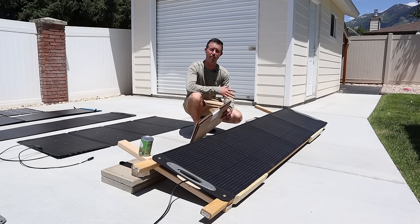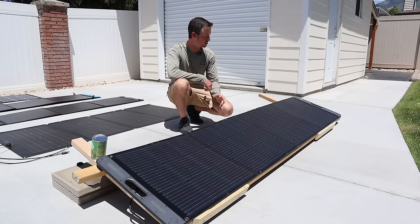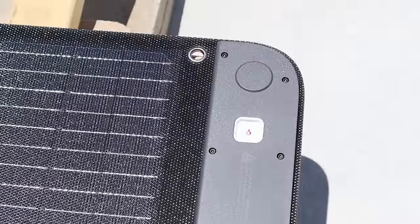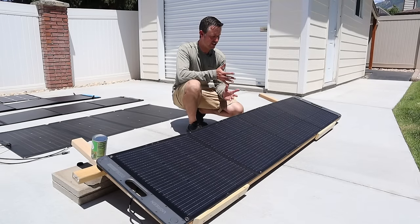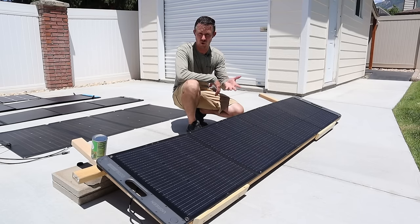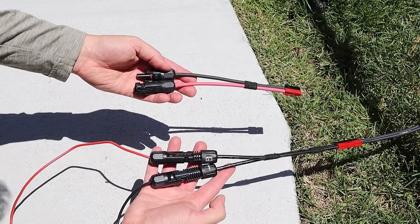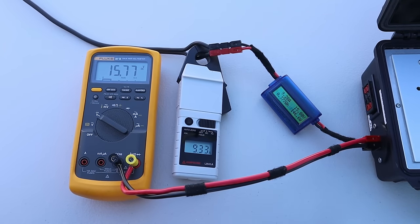We've tested six panels so far and have four left. The next panel is the Ugreen 200-watt panel. What's cool about this panel is it has a little level indicator to know if you're pointing directly at the sun. Just FYI — when I connected this panel, the polarity was backwards. I looked at the MC4 connections and they're wired backwards as well. So the MC4 adapter that came with the Ugreen panel is actually backwards. For the Ugreen 200-watt panel, we are getting 15.7 volts, 9.3 amps, and 146 watts.